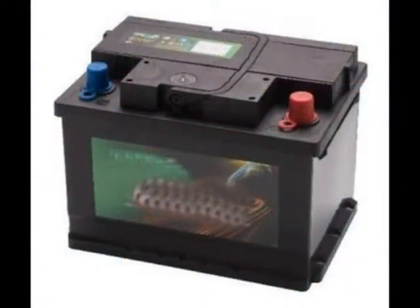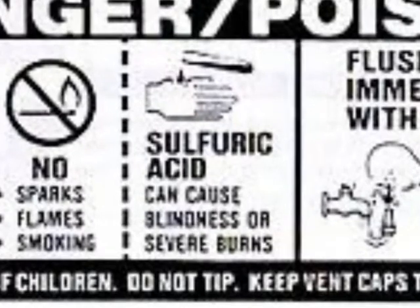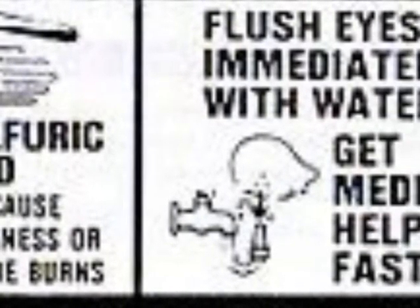The battery is a heavy box full of sulphuric acid. They don't put these warnings on there for nothing. Unless it gets on something tender, the acid won't burn immediately, giving you plenty of time to wash it off. However, it can blind you if it gets in your eyes.